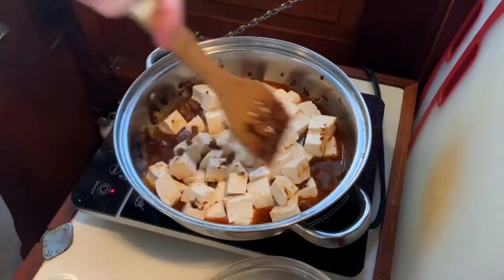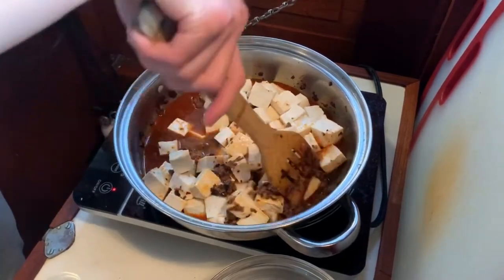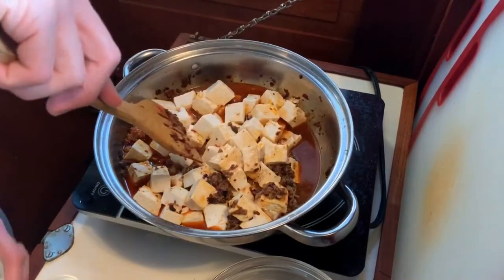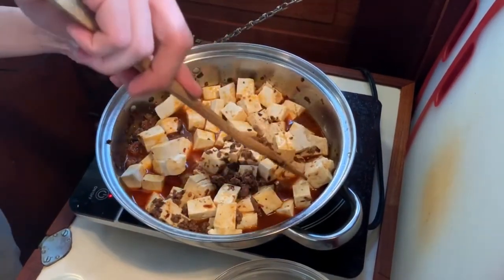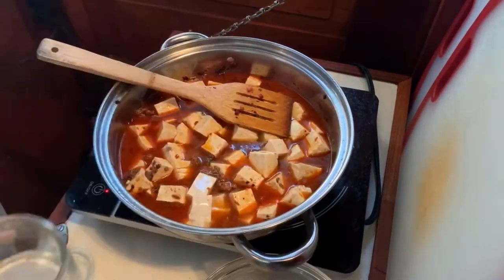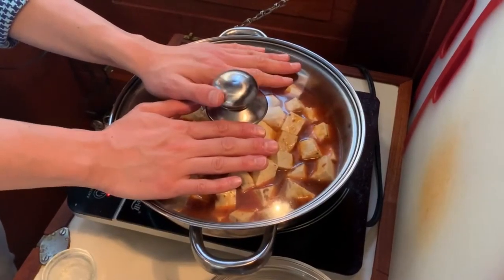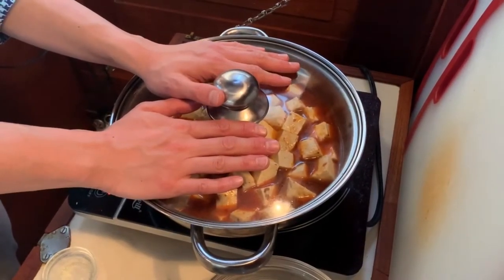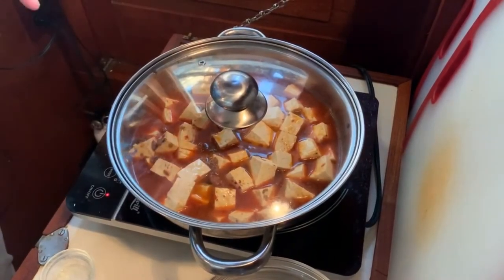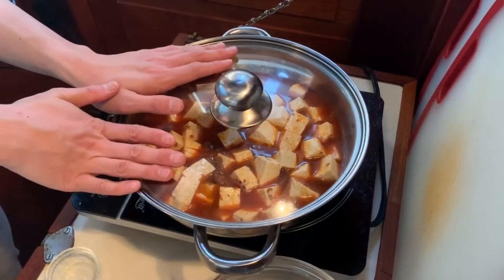Now I'm going to turn the heat up. Gently mix everything together, making sure the tofu is in one layer if possible. Add a little bit more liquid. Now I'm going to cover it and let it cook. Basically we just need to cook the liquid and we'll check on the flavor once we come back. Then we'll add in the toasted dried chili pepper mixture with the Sichuan peppercorn, and season it from there.